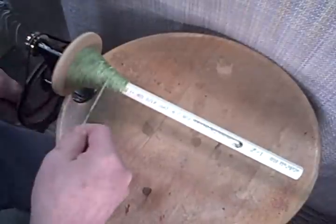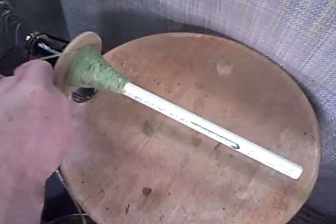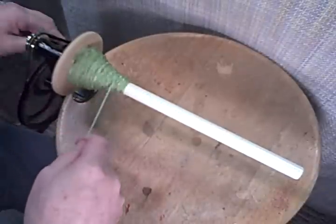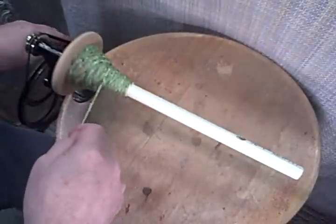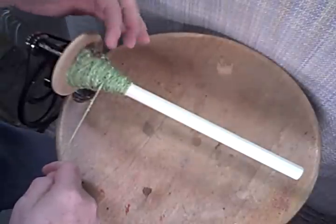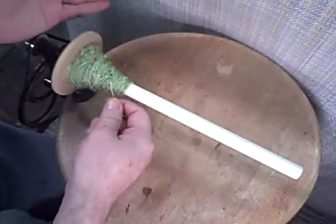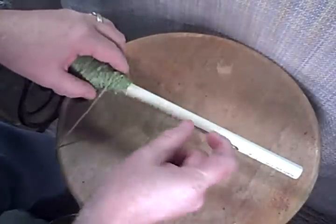I'm getting up pretty close to where I want this diameter. I'm going to start what I call scatter winding, where I'm not going to have real nice neat little turns right beside each other. I want it to be scattered. What that will do is prevent my yarn from cutting down into itself, because there's a crisscross pattern going on.